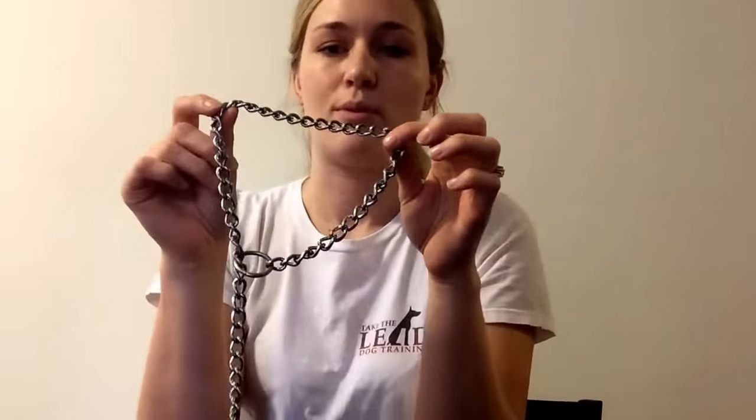Now, to put it on properly, you want to decide which side of you you want to teach your dog to walk on — the left side or the right side. It does make a difference, and here is why. So if you want to walk your dog on the left side, you want to make the letter P with your chain training collar. When you put it on your dog, you want to make sure the chain is nice and relaxed. And if you do have to give a tug on the leash to inform your dog that they're doing something inappropriate, just give a quick tug, and you'll notice that the chain drops right back down into a nice relaxed position.